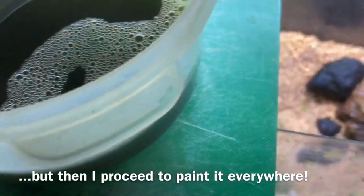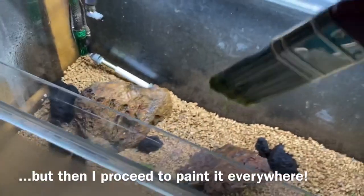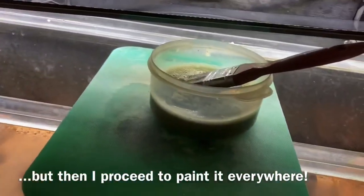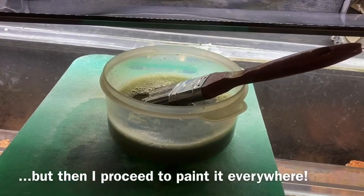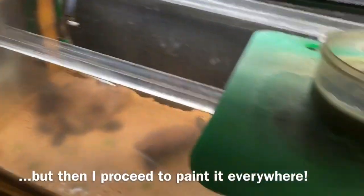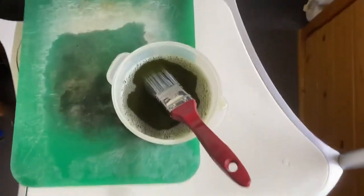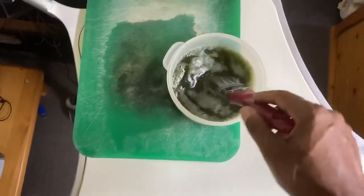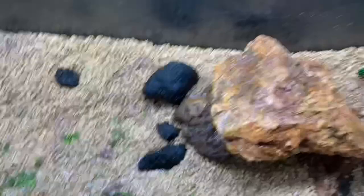It's kind of hilarious — sorry, I'm not even getting all of this into the video. Anyway, that's the next step, so stay tuned. Java moss gets out of control, so I don't want to use it everywhere. I've just put it on a few of these rocks already.